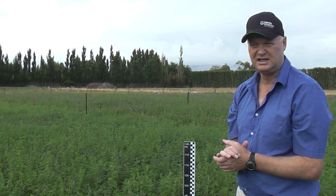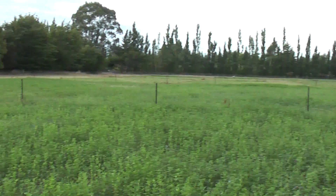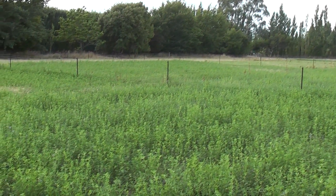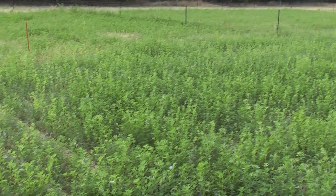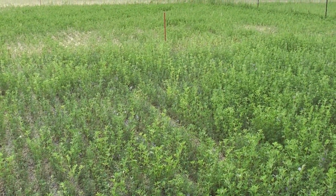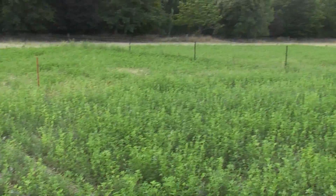If we just look around the paddock you can see the effects of water stress. This crop where we're standing — the lucerne's got a little bit of a deeper tap root and there's a bit more moisture — but there are areas starting to show that we've got some dry conditions, and the recovery of the lucerne is not as strong as it was in the first rotations in spring when we had plenty of soil moisture.